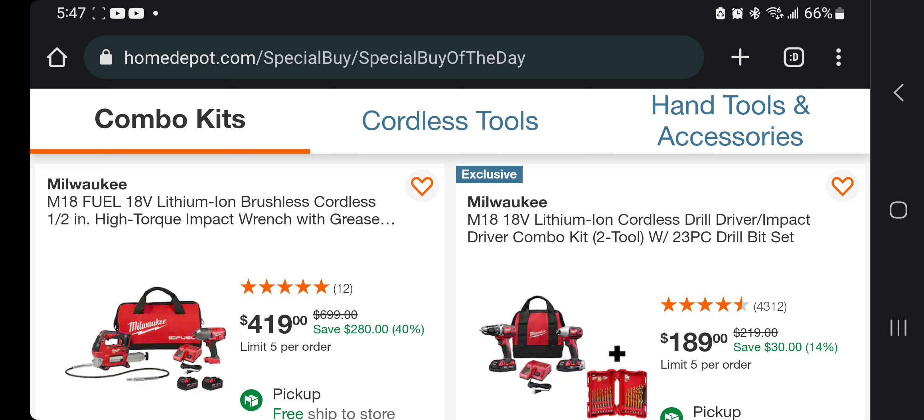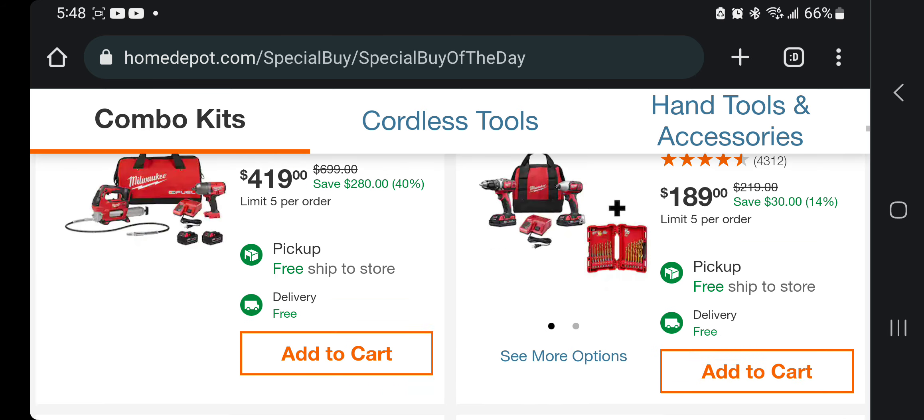You're paying for a brushless cordless half-inch high-torque impact wrench with a grease gun, and it looks like two 5 amp-hour batteries, charger, and bag — $419. That comes down to around $200 a piece, so that's a pretty dang good deal. Then you've got the 18-volt cordless drill driver and impact driver 2-combo kit with a 23-piece drill bit set for $189. That's a bit expensive, so I'd definitely hold off on that one.